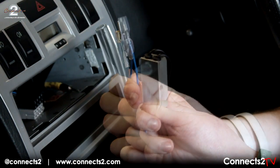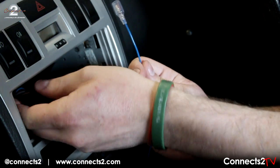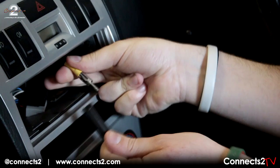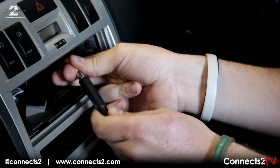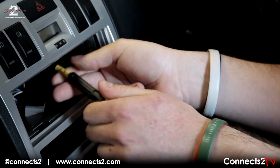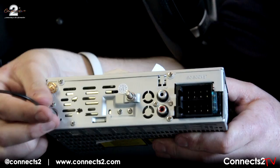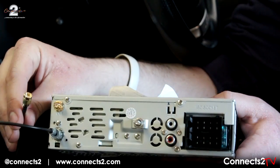Firstly, connect the blue antenna remote to the antenna remote output from the head unit. Next, connect your female DIN cable to the pre-existing male DIN connection. Now connect your FM cable to the back of your head unit, followed by the gold plated SMA antenna.